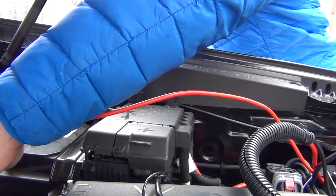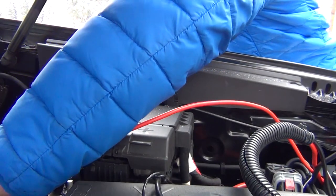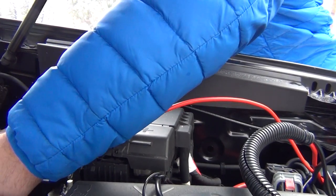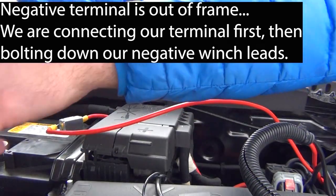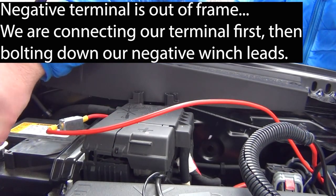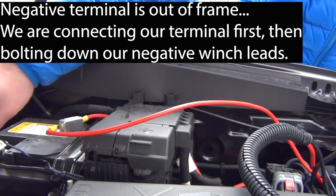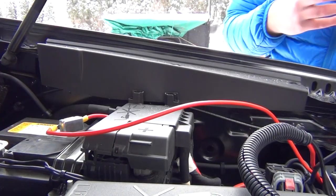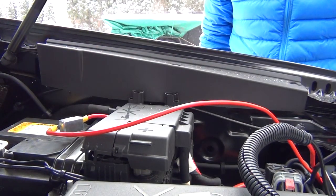What we're going to do is, as we reconnect the negative terminal of our battery, we are going to connect our winch also. And with that we should have power to our winch and controller — everything looks good.